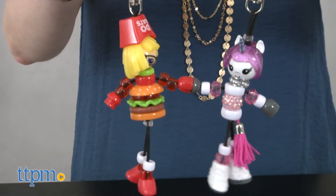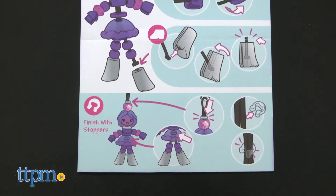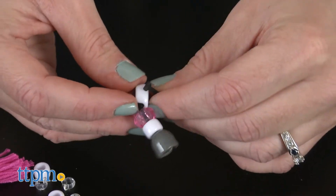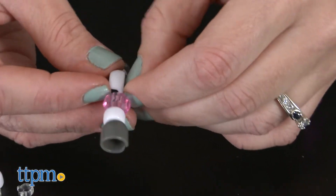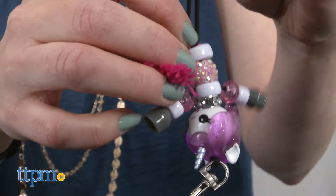The instructions are general instructions that can be applied to all the characters. While these were pretty easy to put together, there were times when we had trouble pulling the rubbery body frame through the bead holes. Still, these are really cute and will just be a fun little craft for crafty kids ages 6 and up to make.